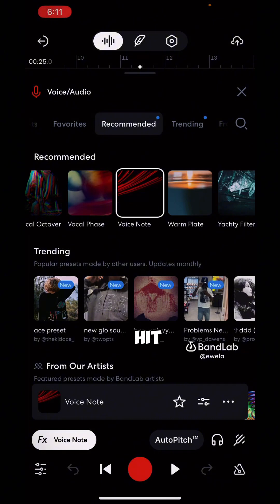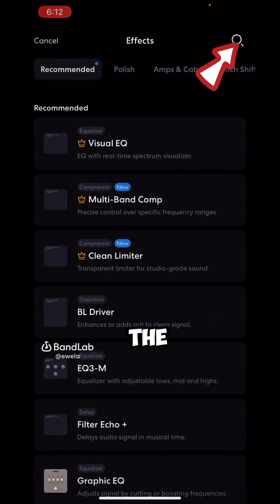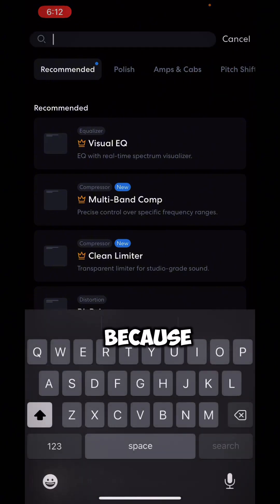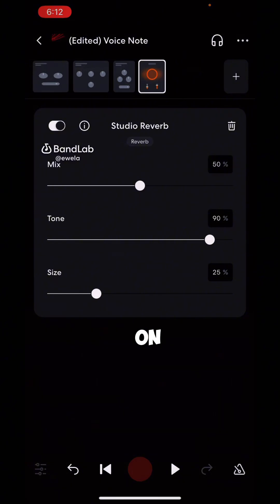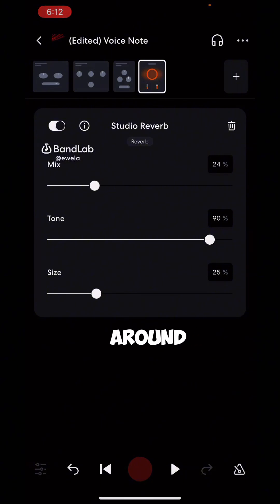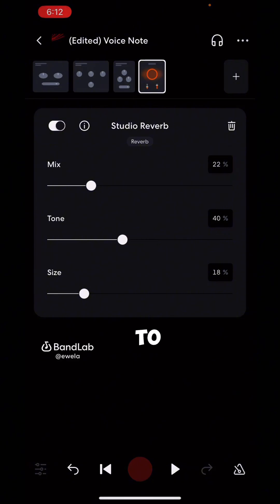After that, hit on the settings icon, then hit the plus icon because we want to add an effect. Hit the search icon and search for 'Reverb.' Select 'Studio Reverb.' Now shift your mix to around 22, your size to around 17, and your tune to around 39 — this is perfect.